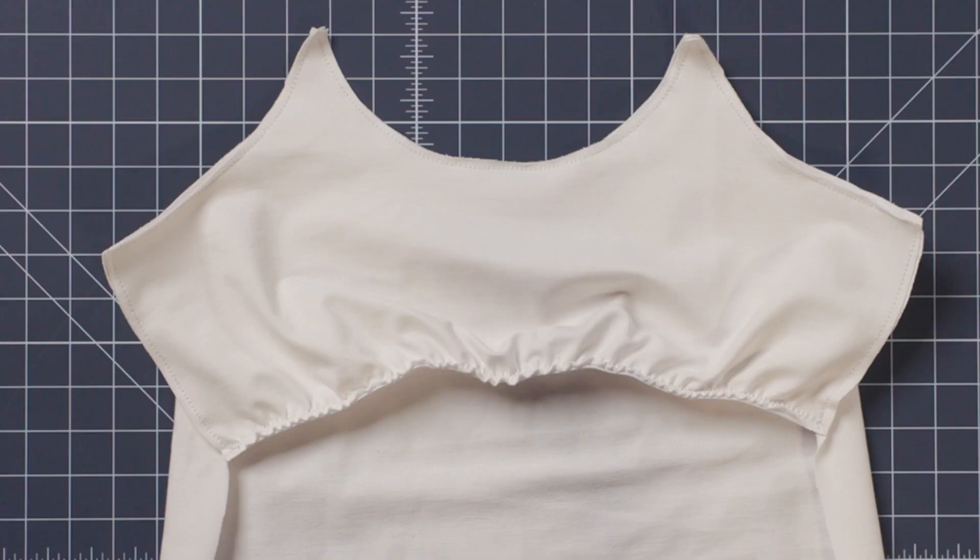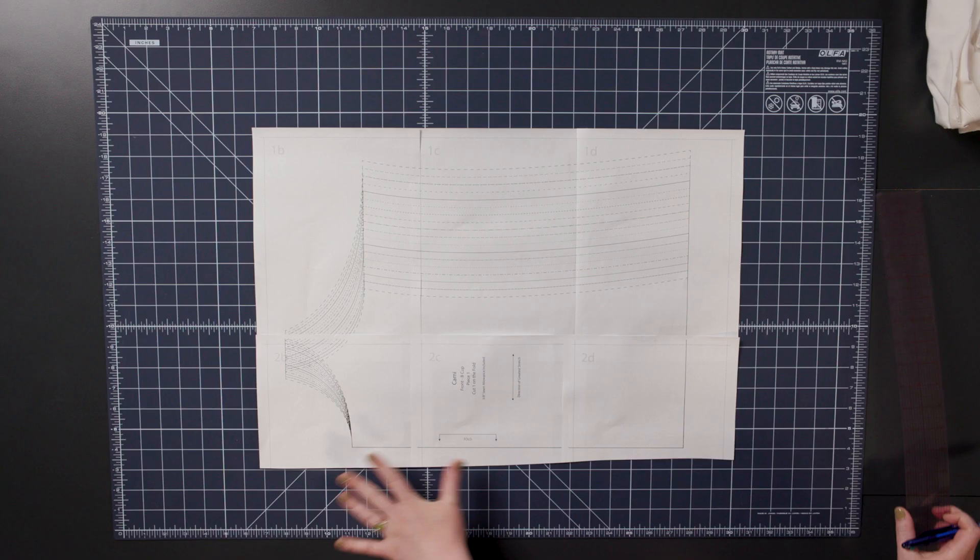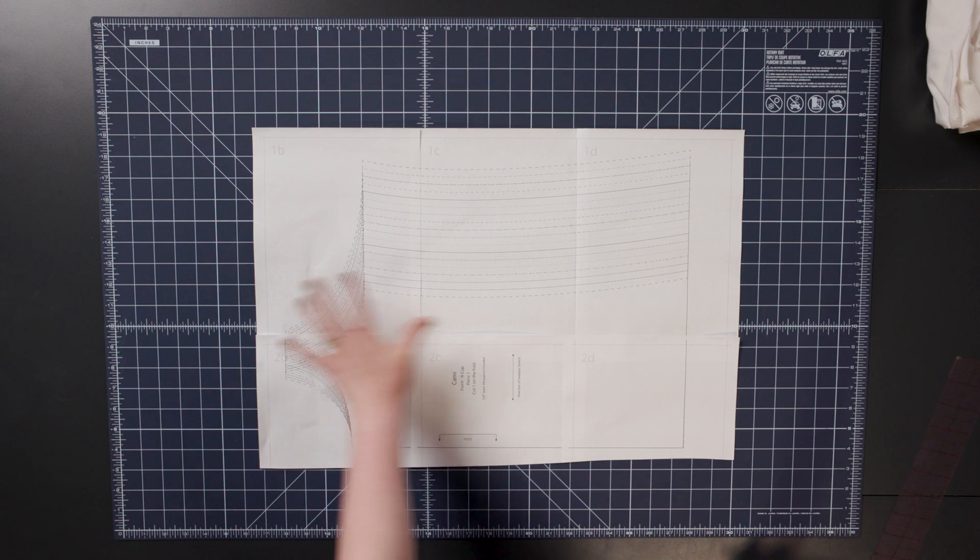In this video, I'm going to show you how easy it is to add a shelf bra into any tank pattern. It's super easy. I have the front pattern piece of a tank pattern, and you only need the front to modify.